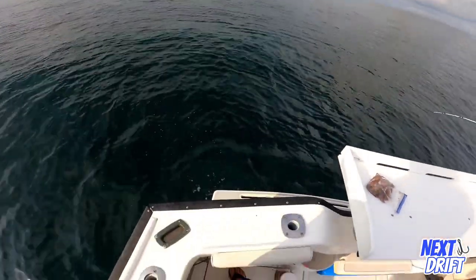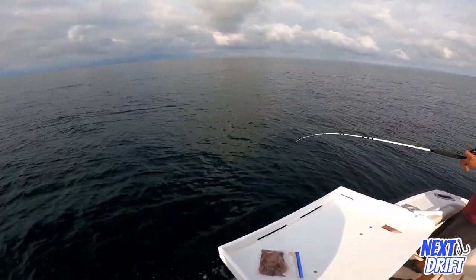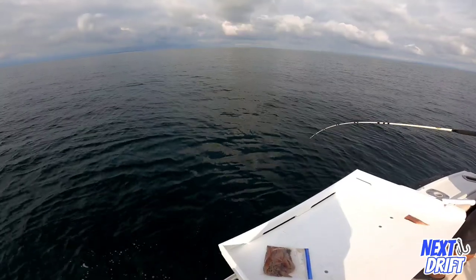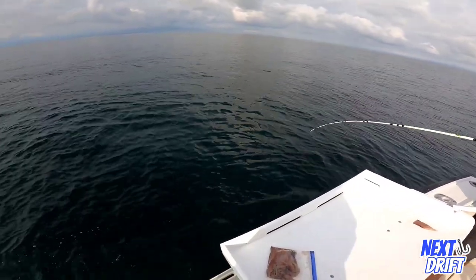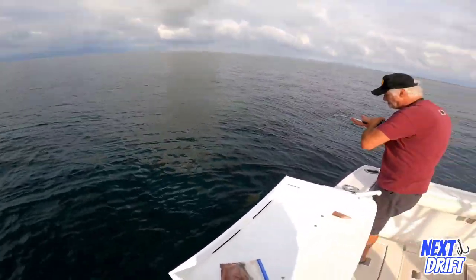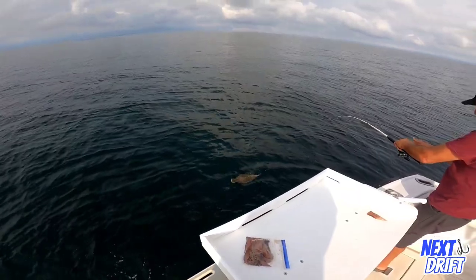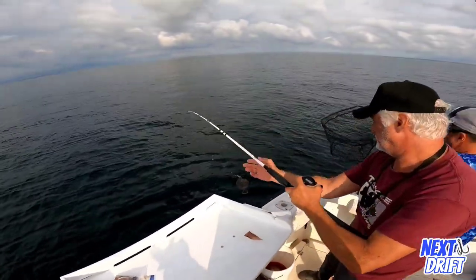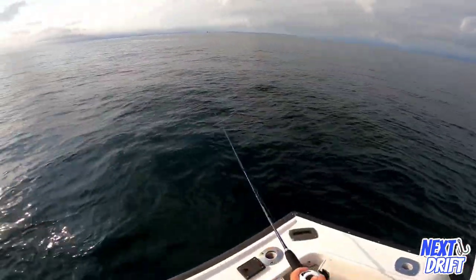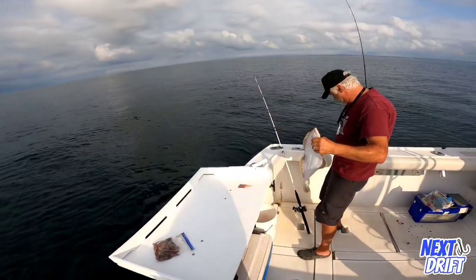That looks like a fluke on the spoon — no, that looks like a fluke man! You don't want to have a fluke on the fluke spoon? Let me know if you need the net. Oh, nice fluke! Joey going at that — doormat! Fluke on the fluke spoon. Color? Silver. Joey, mark that — could be close. Oh, look at that pain on the fluke spoon.